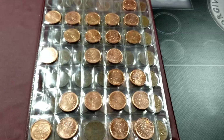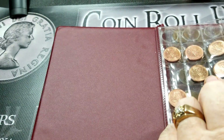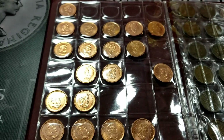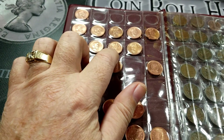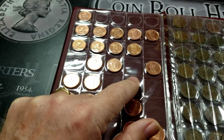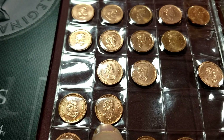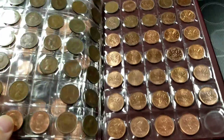I'll probably just set aside all the 2003 old effigy P coins. These are the older effigies, and we're looking for any with a P on it that are non-magnetic — this one should be attracted to a magnet, so we're looking for one that is not. I'll set those aside and test them with a magnet afterwards. Then I'll also set aside any 2006 Ps. I'm missing the plain one that is magnetic for the new effigy — the one with no mint mark.